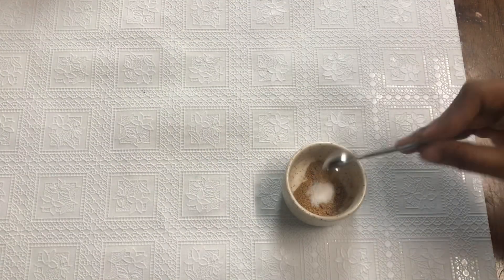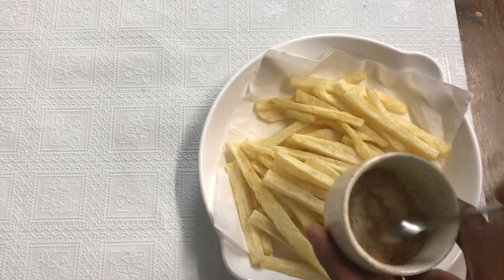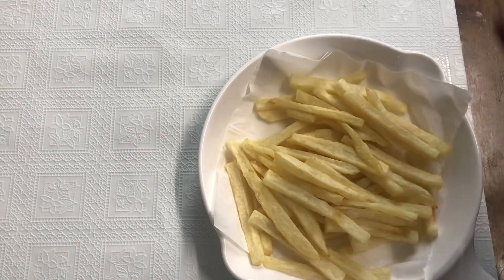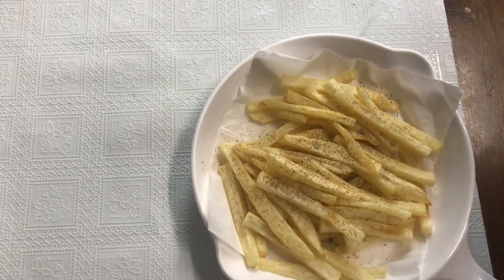In the second fry, we complete the remaining 20%. Add one spoon of chat masala, salt, and fresh pepper on top of the French fries.